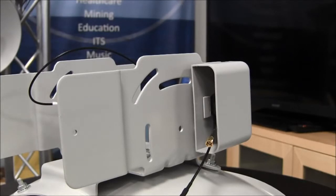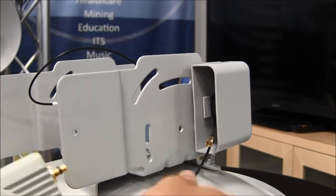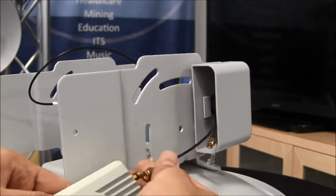Attach the reverse SMA cables to the radio. The vertical is on the left and the horizontal is on the right, as you're looking at the Cambium logo.